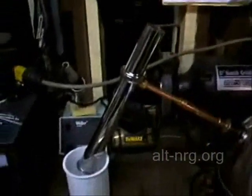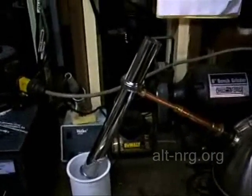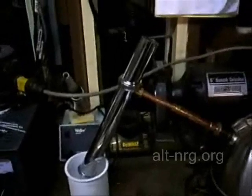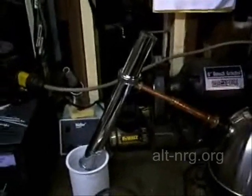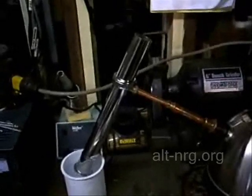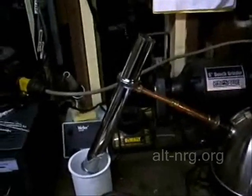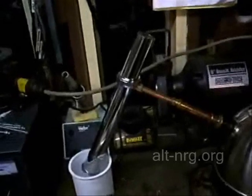Hey guys, I have the stuff maker cooking away here. Over here I've got a brass down tube — an under-sink down tube that I picked up at Home Depot. The problem I had with the PVC was the threads were getting so hot on the barbed fitting that it was melting the PVC and the pipe was starting to sag.